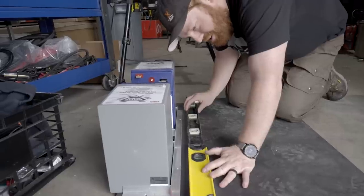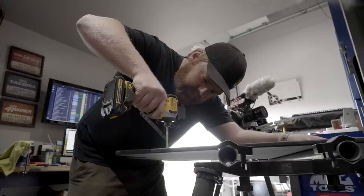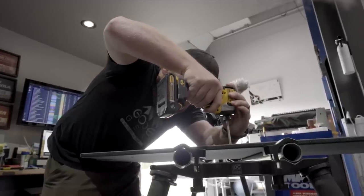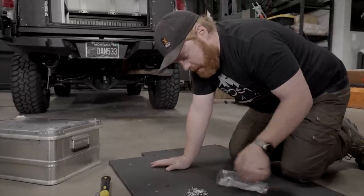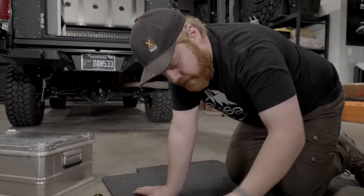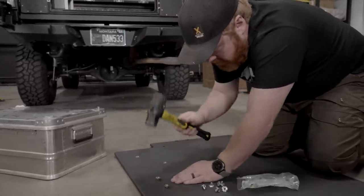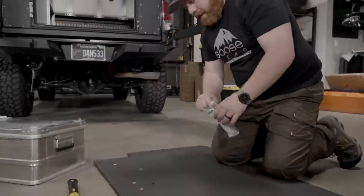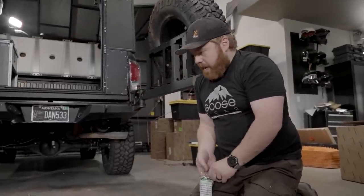Precise measuring 101. This is the beauty of how T-nuts work — you have this little sleeve with those teeth, and on the other side you have a quarter-20 threaded insert for mounting whatever you need.